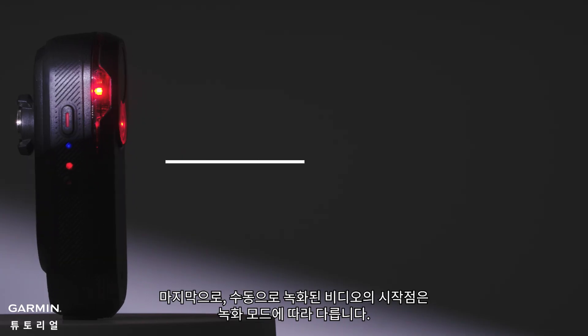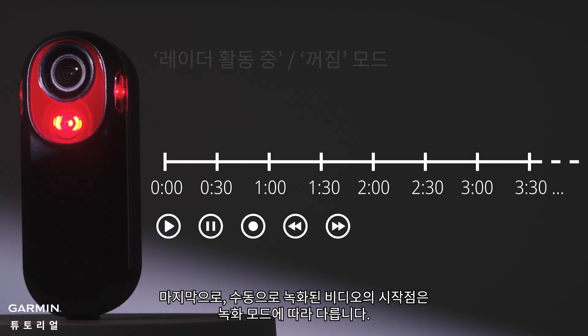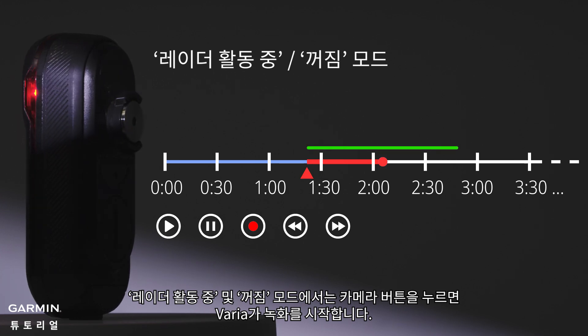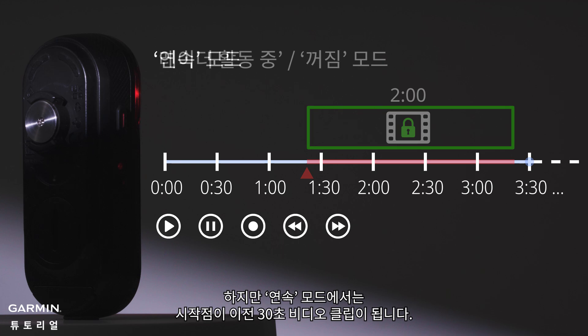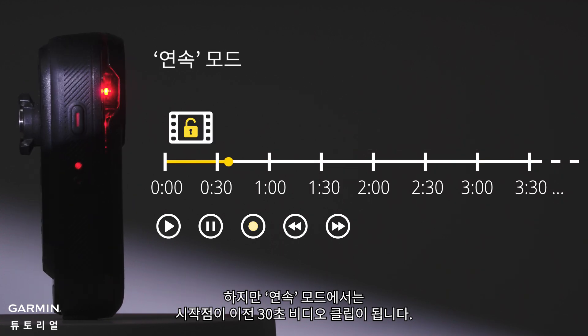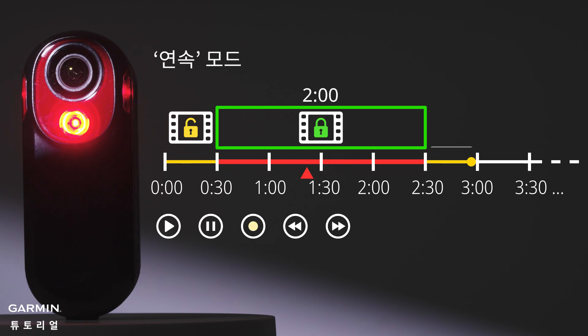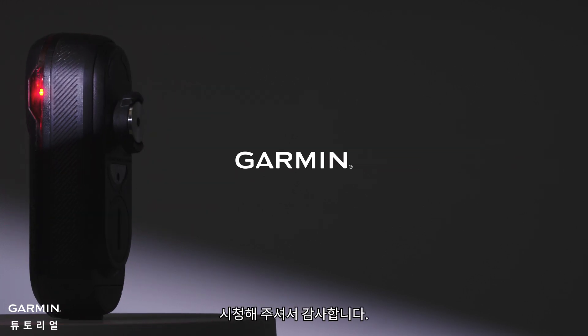Lastly, the starting point of manually recorded videos differs depending on the recording mode. For During Radar Activity and Off mode, Varia starts recording once you press the camera button. But for Continuous mode, the starting point will be the previous 30-second video clip. And that's it. Thanks for watching.